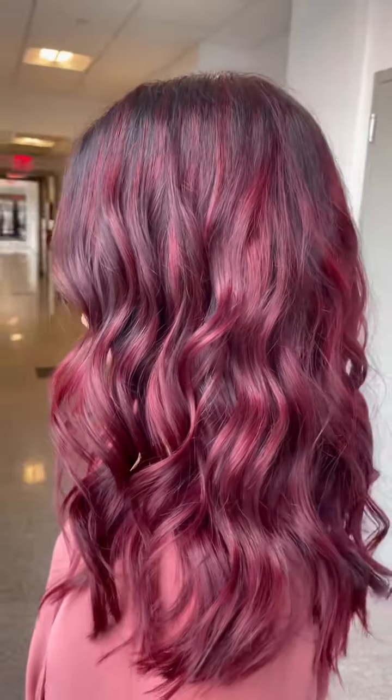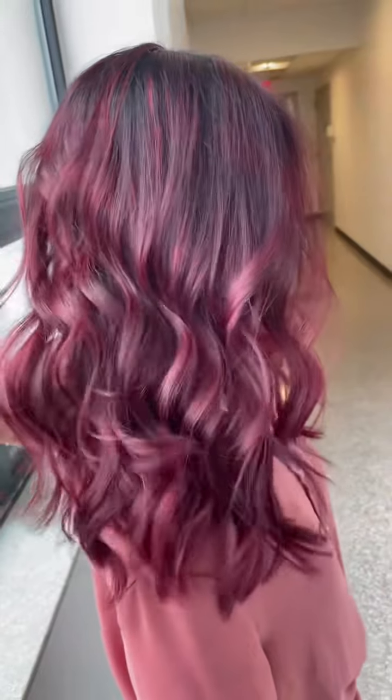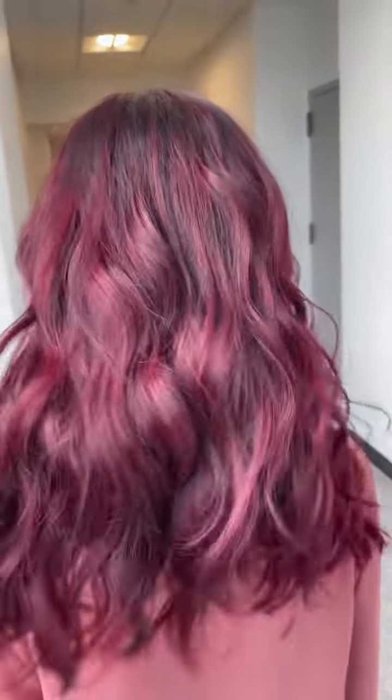I then let it process for about 25 minutes to fully saturate, and look at how absolutely gorgeous these results came out. I needed to take her into the hallway to get the natural sunlight because I wanted to show you just how gorgeous this color really was.